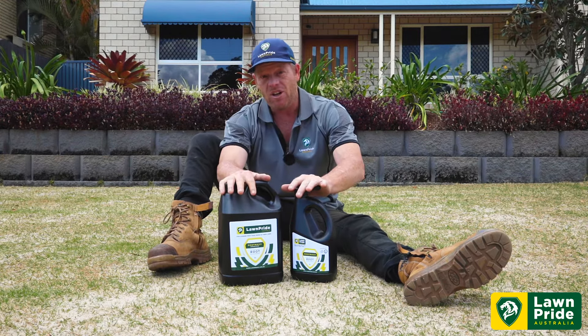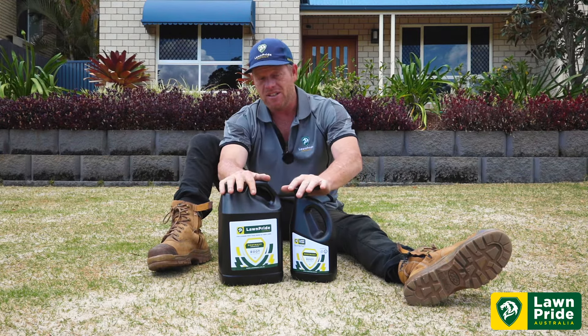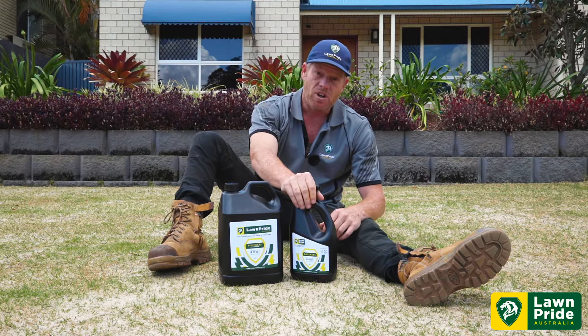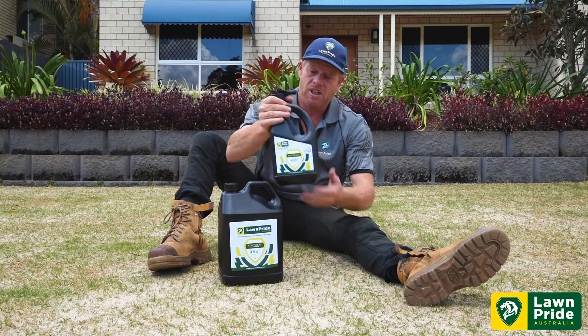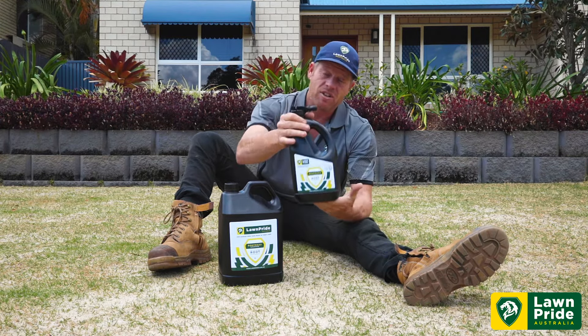Do yourself a favour and supplement RootMax into your maintenance program. We've got the 5 litre concentrate and we've also got the plug and play 2 litre hose-on for you guys as well. This little beauty will cover 200 square metres — perfect for those conducting a renovation, laying new turf, or trying to help germinate seeds. These will be available on our website.